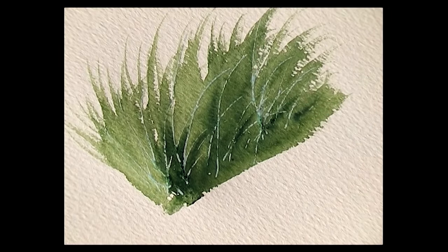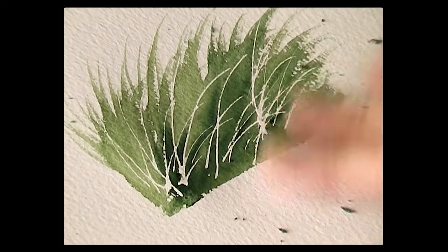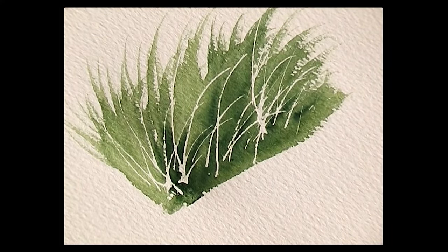Allow that to dry. Then with clean dry fingers, rub the masking fluid off. And there we have some grasses — it's gone back to the white of the paper.